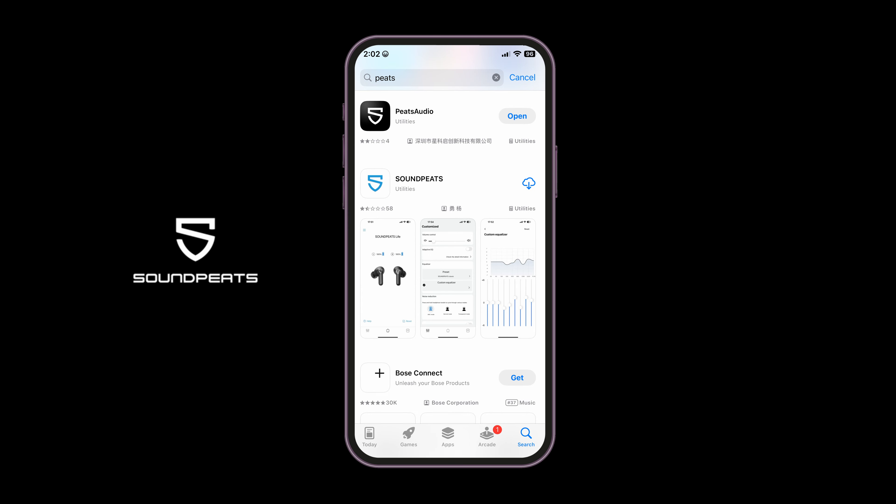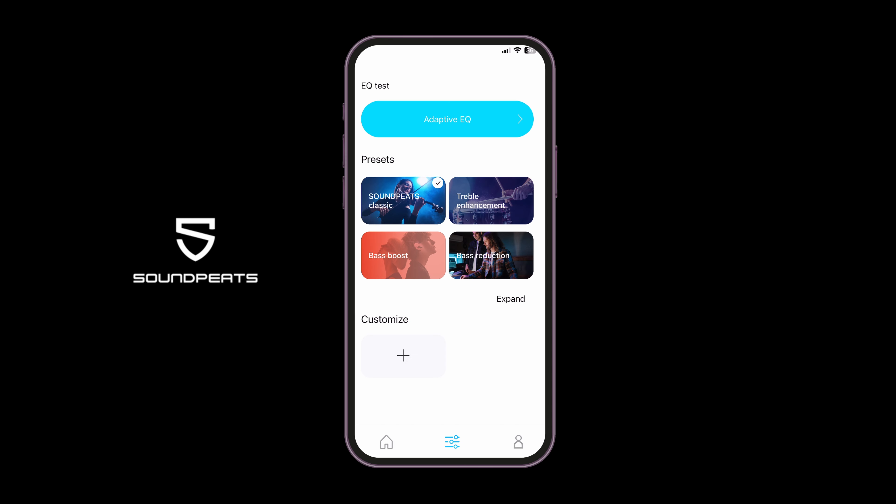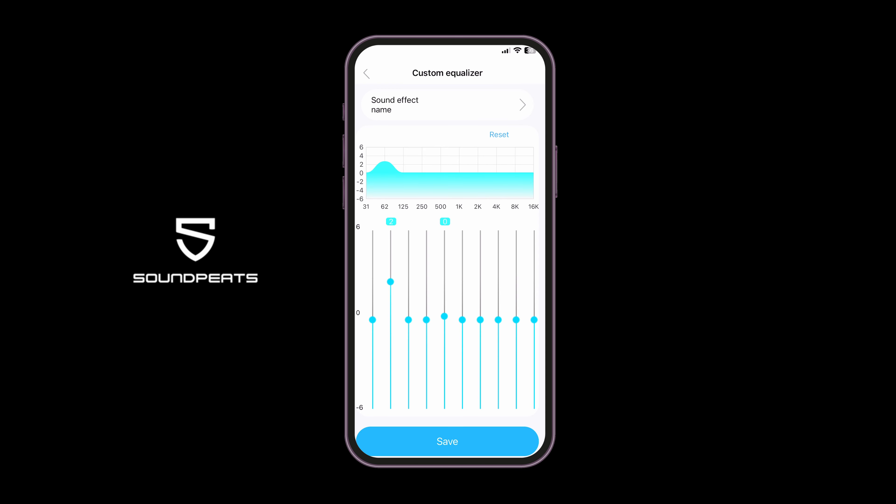Speaking of the app — to get the old Soundpeats app, you want to download the new Peats Audio app, available for free for both iOS and Android. Within the app you have an adaptive EQ test which automates the EQ based on your personalized responses to an audio test. You can get more customized audio by playing around with the EQ, selecting various presets, or using the custom equalizer for complete manual control over all frequency bands.